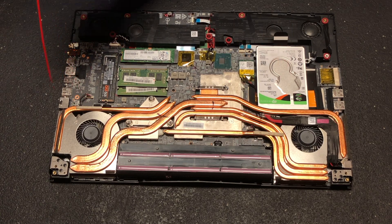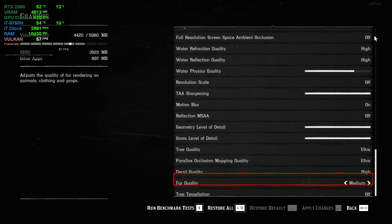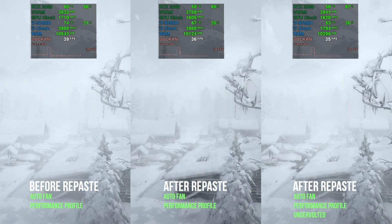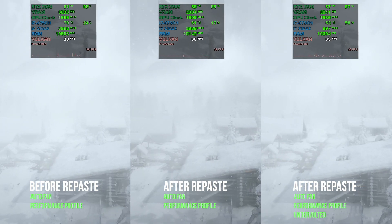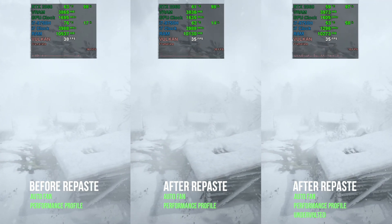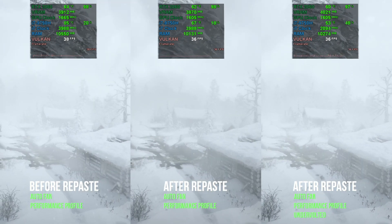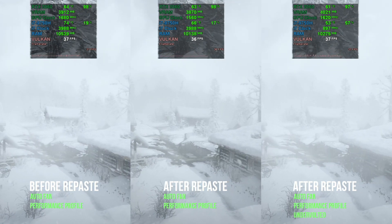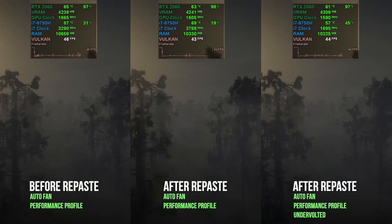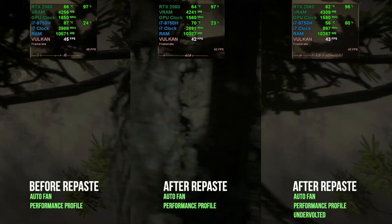Now a quick blow to clean things up. You can refer back to my GE75 Raider overview to reassemble. I tested the repaste with Red Dead Redemption 2. The first screen is before the repaste with no undervolt and using the performance profile in Dragon Center. Fans are set to auto, this way it will generate a little heat. The second screen is the same except it's after the repaste. And the last screen is the same as the second but undervolted. Looking at the numbers you can see the differences in the temperatures and FPS. This really is an improvement. You go from almost hitting 100°C down to the 60s, all with a loss of around 4 FPS. This is not a bad trade off.